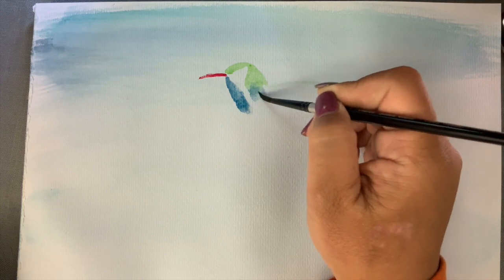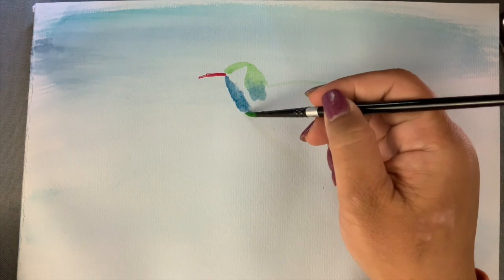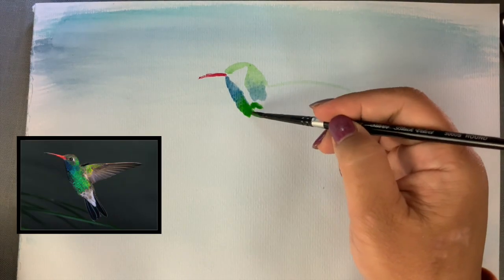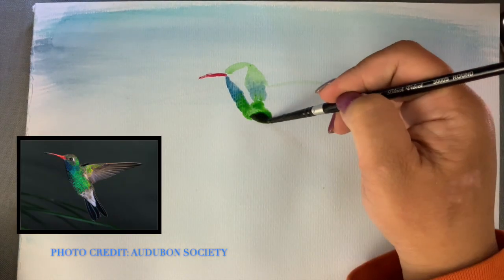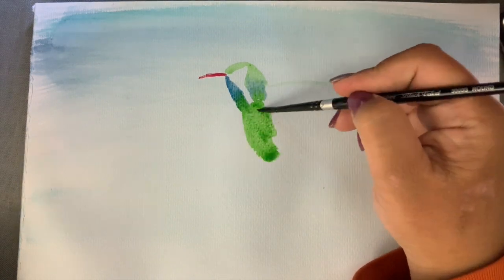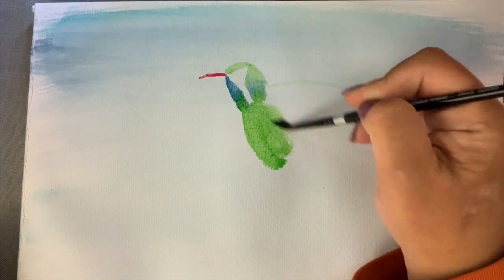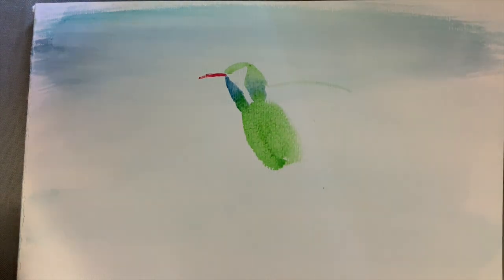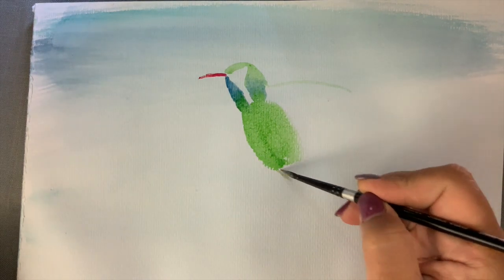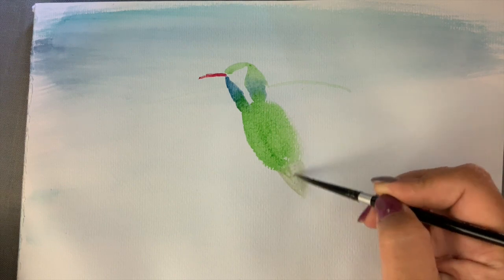These include Black-Chinned, Anna's, Costa's, and Rufous. I'm attempting to paint the Broadbill hummingbird here because this little guy frequents my parents' house. As in nature, the males are most colorful, and in just the right light you can catch the metallic blues and blue-greens in his chest and head. They have darker forked tails which make the tail feathers rather pronounced.